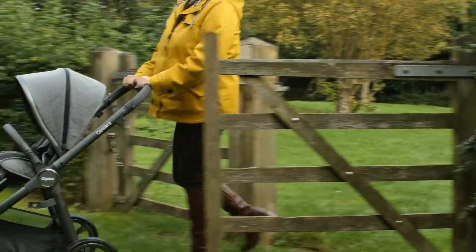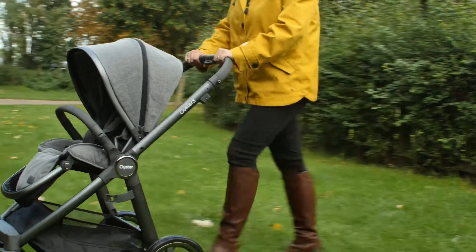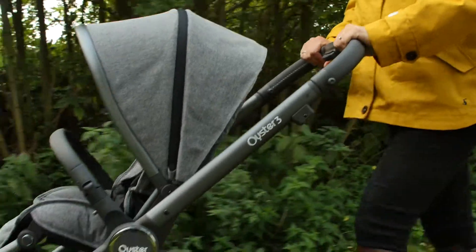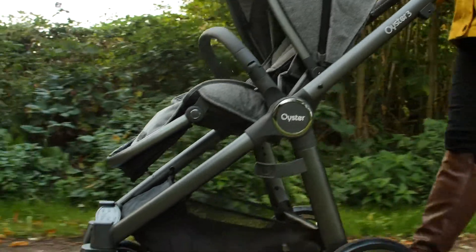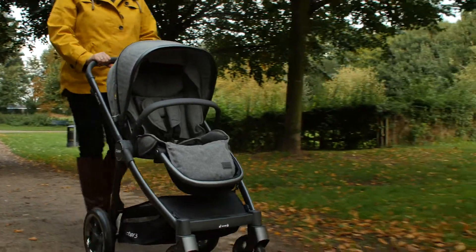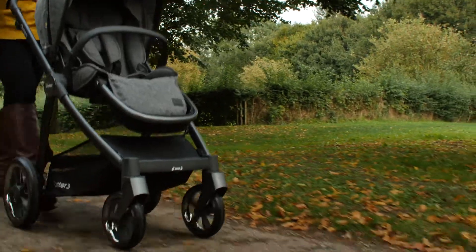Standing back and admiring the Oyster 3, you could be forgiven for thinking that this was a totally different pushchair, not related to the Oyster family at all. Almost everything has changed, but one thing is for sure — there's a distinct air of elegance about this brand new pushchair, whilst at the same time a sense of solid workhorse too.